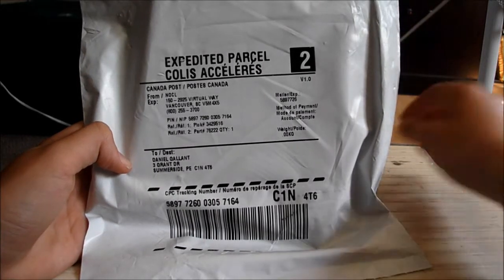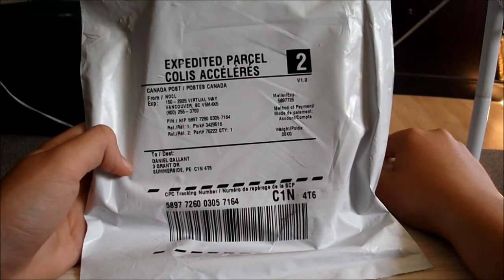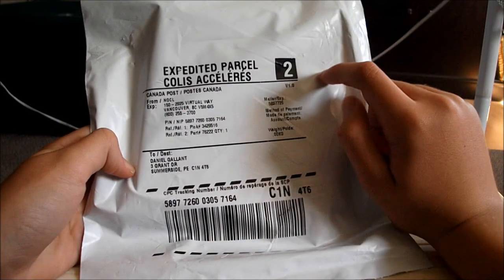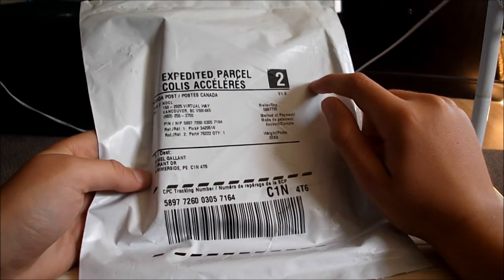Hey guys, this is Nintendowings here with another unboxing video, and this comes from Club Nintendo Online. Let's just see what we get.